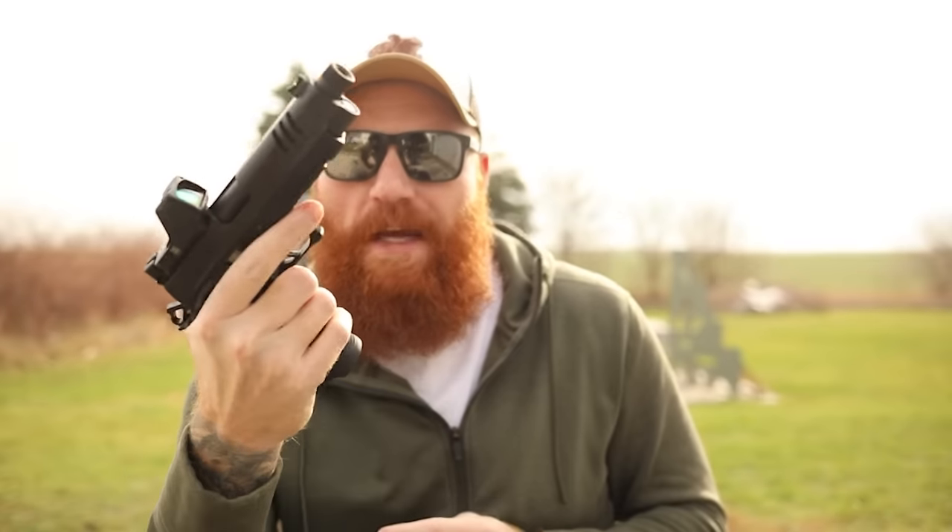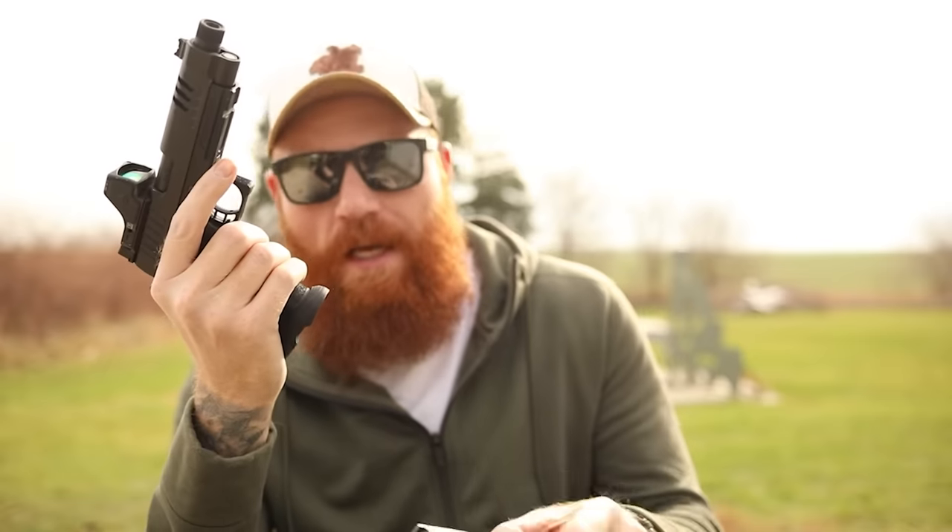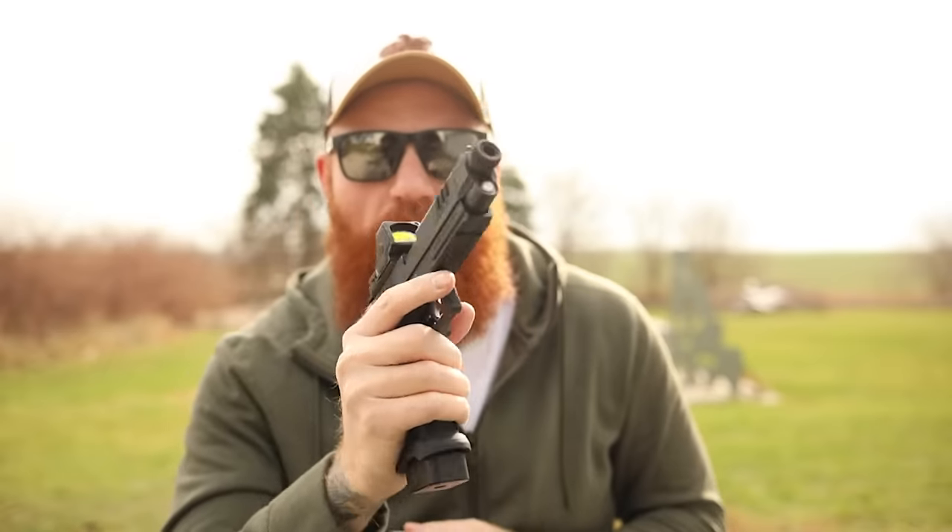You get a swappable magazine release and a magwell that easily accepts the three included magazines — 21-round and 20-round mags.